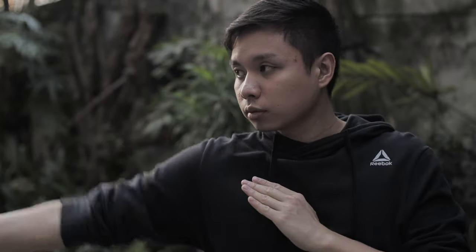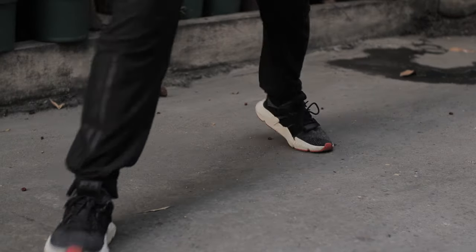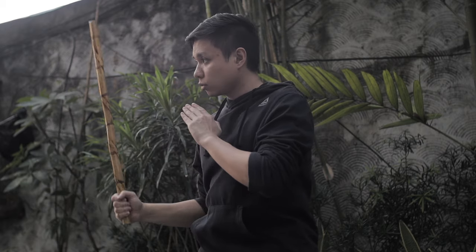For the stance, there are a bunch of different stances you can use depending on the context and what you're trying to achieve. The stance that I like to use is called the forward stance, where my lead side or my lead weapon is in front of me. Since I'm right-handed, my right hand and my weapon arm is in front of me, and so is my right leg. This allows me to maximize the reach of my weapon. With the weapon's position, you can keep the weapon either here in front of you or here behind you.